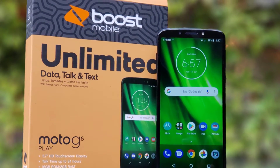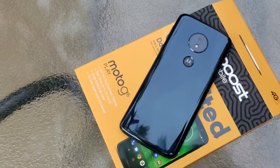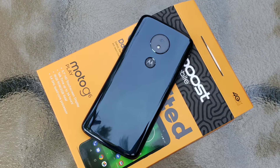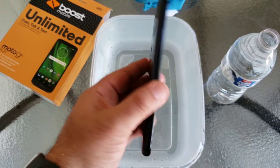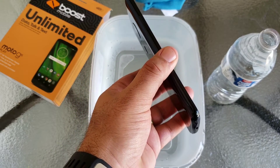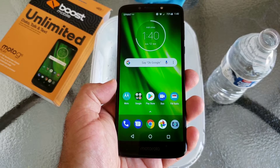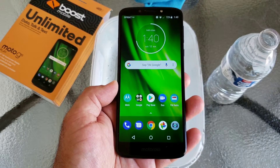Hey, what's going on everybody, Paul Tech here. In today's video I'm going to be doing a water resistant test with the Moto G6 Play for Boost Mobile. The Moto G6 Play is a pretty fantastic smartphone — it's not perfect, but for the low price of $79 at your local Walmart, that's where I got mine, I'm pretty pleased with it.